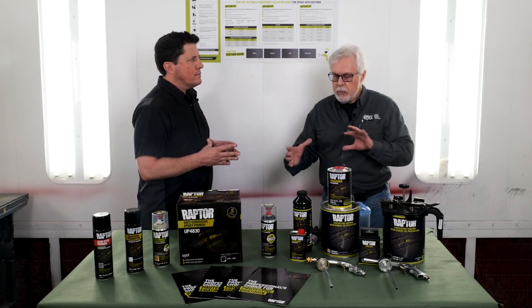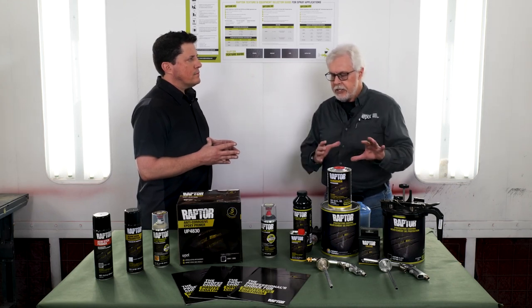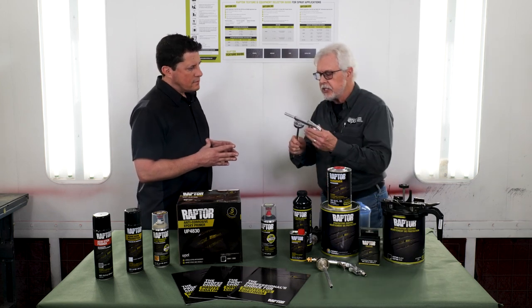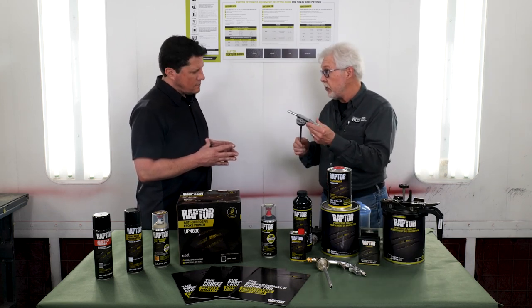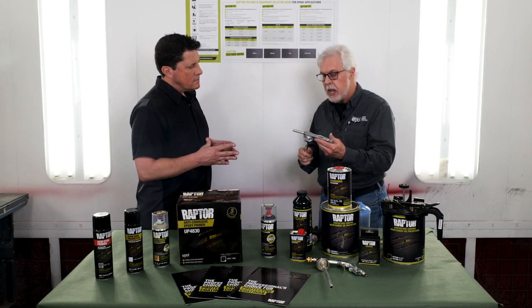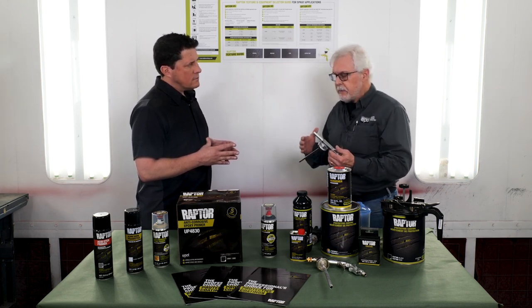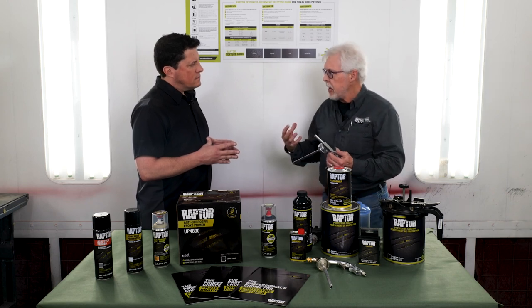So when we start moving away from using Raptor as a typical bed liner, which is frequently done with our 726 gun — this is one of our standard application tools that we've used forever with Raptor — it does a great job, but when a professional body shop technician is using this, they're typically looking for a finer type of atomization than we're going to get out of this particular gun right here.